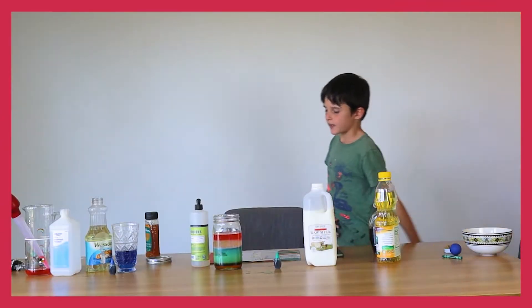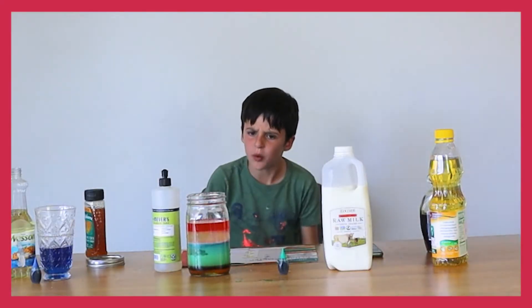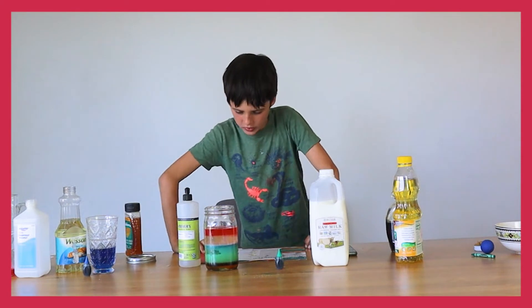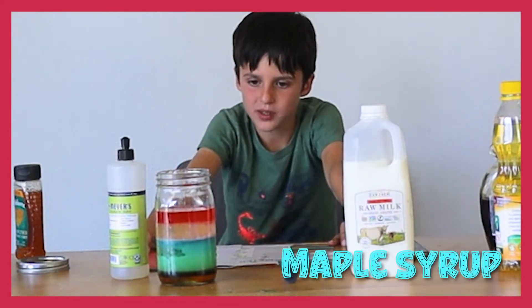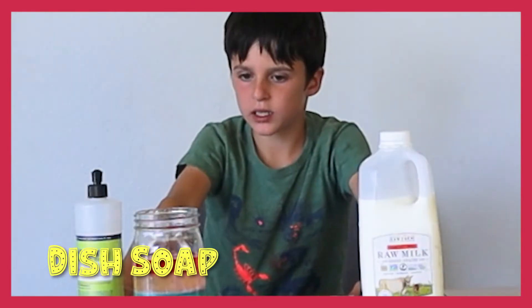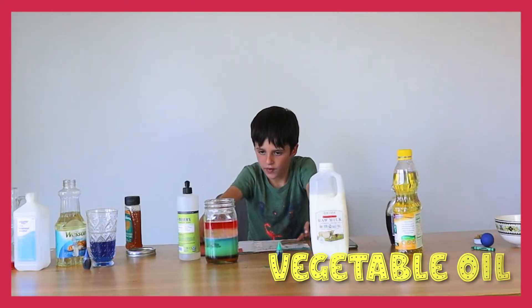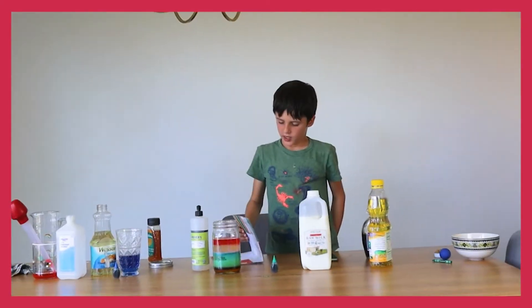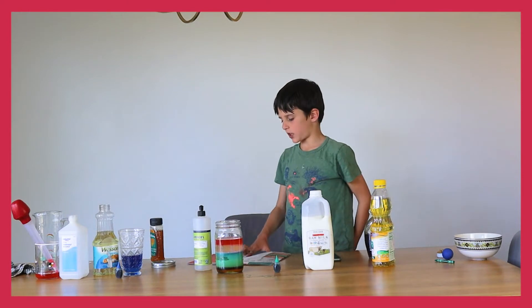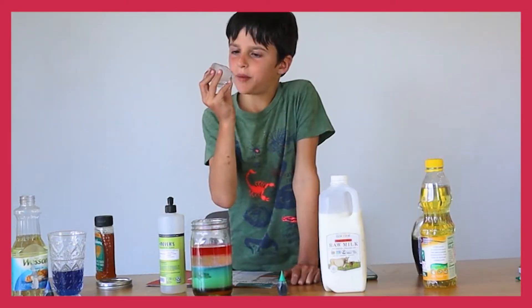Okay, this whole thing settled way out of the expected order, but it still looks cool! It looks like it starts with honey, then maple syrup, milk, dish soap, water, corn syrup, vegetable oil, then rubbing alcohol. Try this at home and see what results you get — I bet they might not be the same as mine!